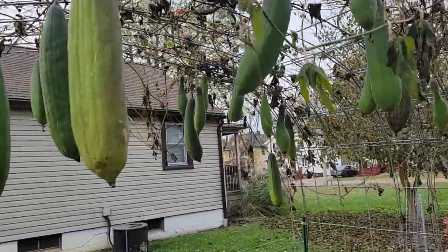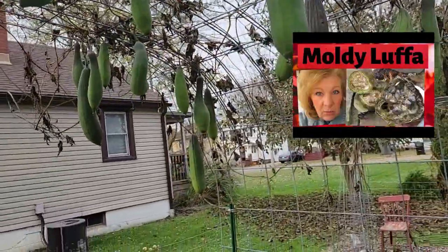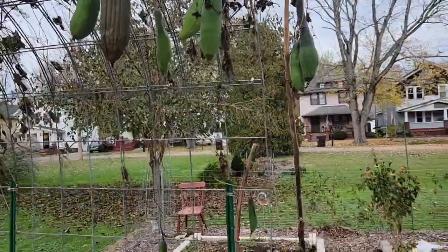So we're going to see what happens. Like I said, if it starts getting moldy I'll bring it in the house. This might be a new way to preserve my loofah.